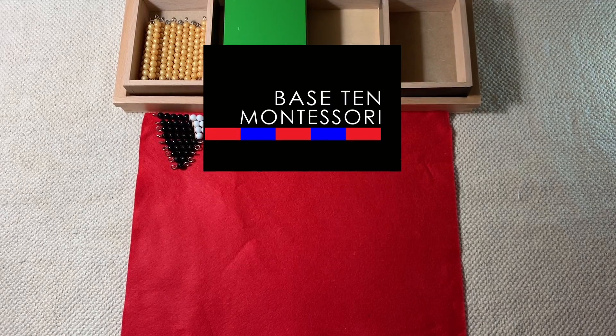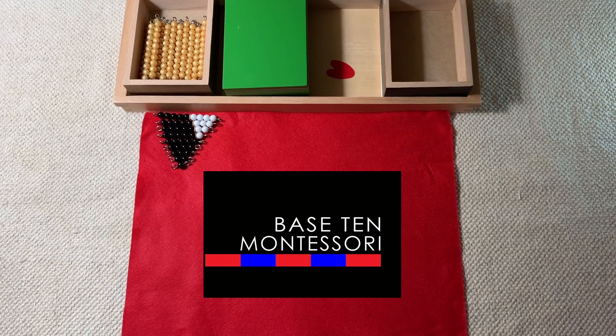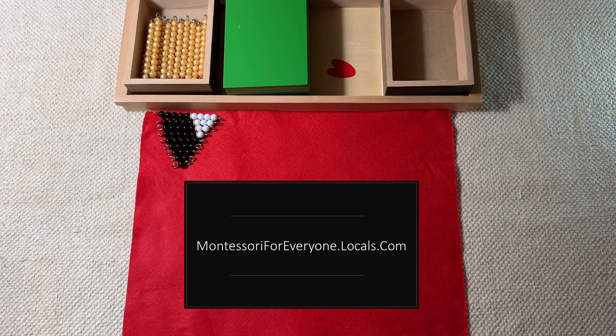Hey everyone, this is Teresa from Base 10 Montessori, and today I want to show you one of my favorite works in the Montessori classroom. This is called the Addition Snake Game.